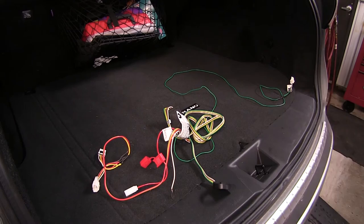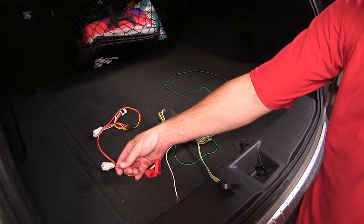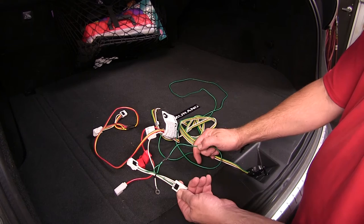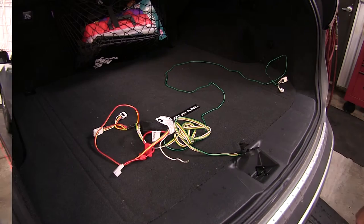Here's what our custom fit wiring harness is going to look like right out of the package. Connecting to the driver's side tail light wiring circuit will be the yellow, red, and brown wire connector. Here we're going to pick up power from the manufacturer's 12-volt supply. Our white wire with the pre-attached ring terminal is our ground. Then on the passenger side, we're going to have a green wire connector. Going out to our trailer accessory is going to be our 4-flat trailer connector. Tying it all together will be the black converter box that transfers the signal from the vehicle to our 4-flat connector.